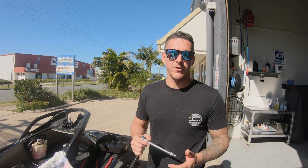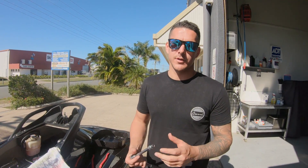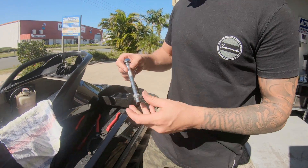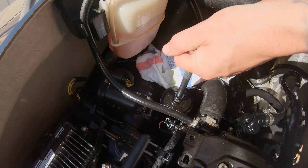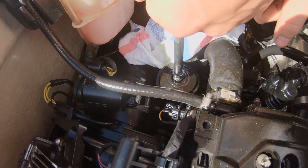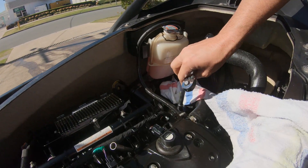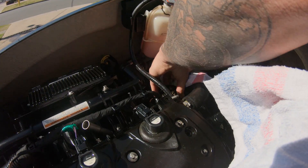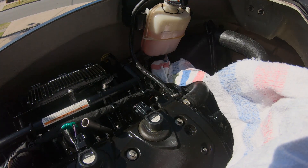The next step is to remove the oil filter. You do need an E10 socket to correctly do it, but we just use a double hex 8mm socket — it actually fits on there quite nicely. Make sure you're in reverse. Just crack the top of it, being sure not to strip it. Gently prise underneath. That's popped out now.